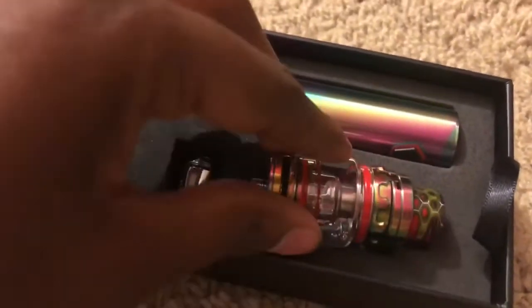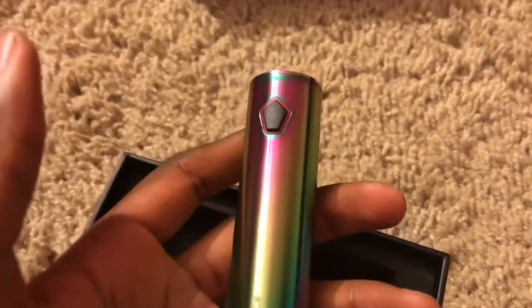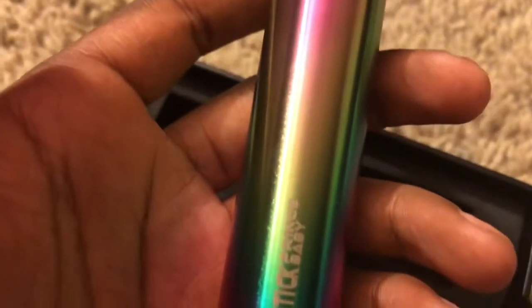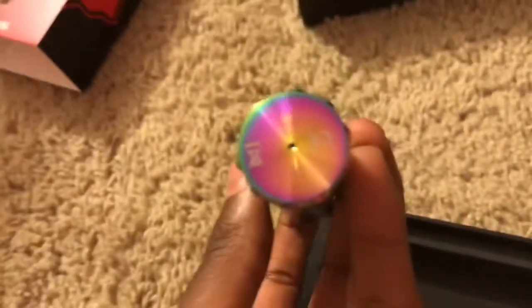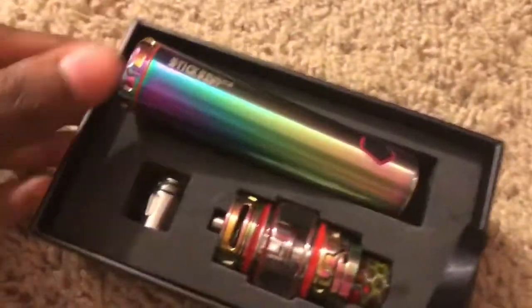We'll put that back in there, and pop that back in. Here's the main piece — make sure you get it charged before you use it. Here it is, it's so beautiful. They have one in black, green, red, and some other color. It's called the Stick Prince, baby, in case you didn't catch that. This is where you charge it right here, and that little dot turns red when you charge it. That's where you put the tank, and that's just the bottom of it. The button's right there if you didn't know.